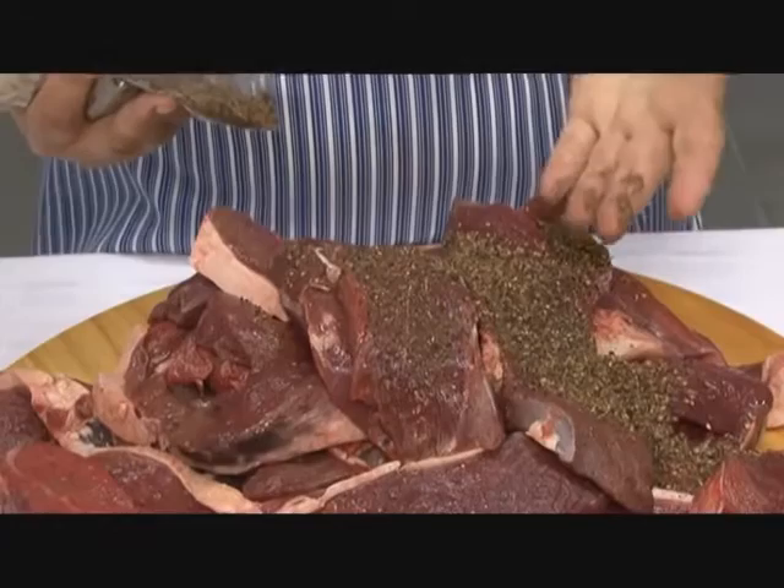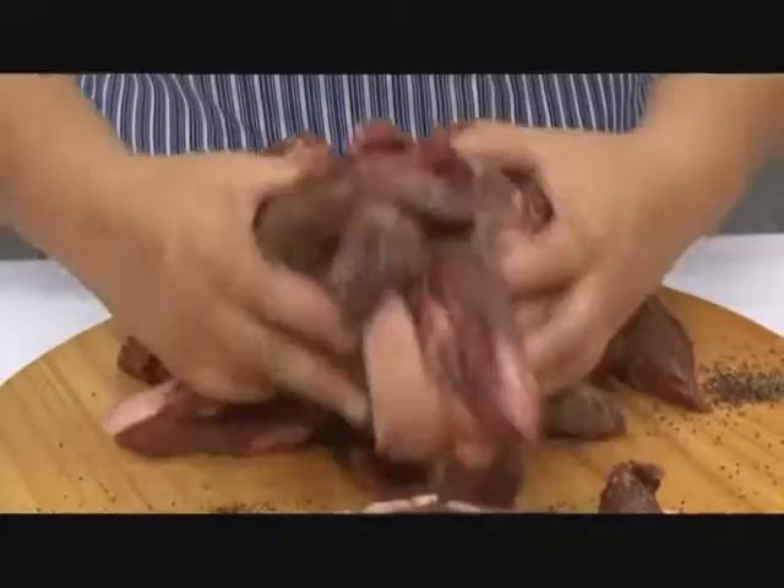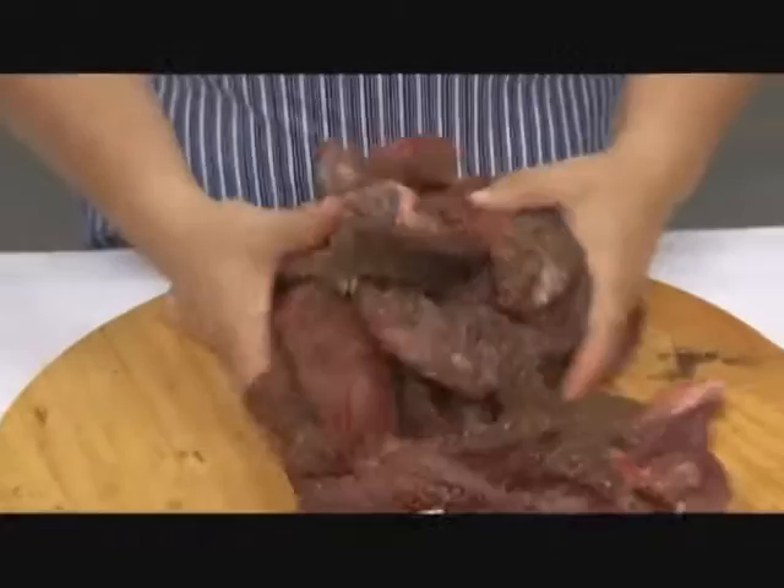We are going to pre-mix the spice into your biltong. The best way is to throw all your spice over the meat that you've weighed, and then just mix it by hand. Mix it nicely, making sure that the spice goes all over.